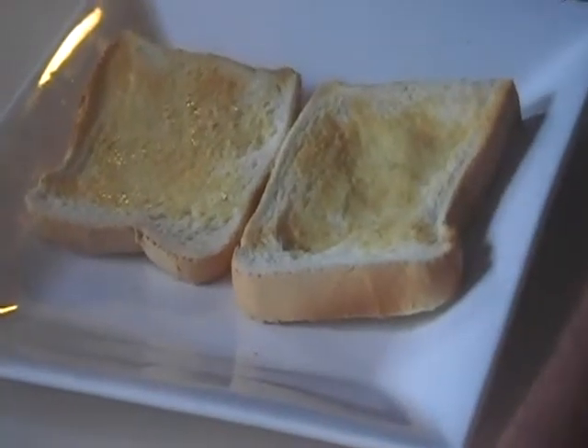Alright, here we go. So this is it. You ready for it? Yum, look at that.